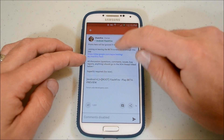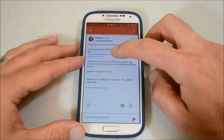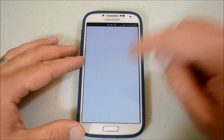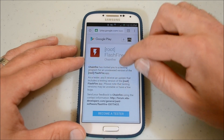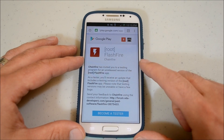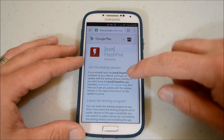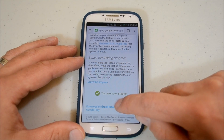Here's the beta test — it's still a beta test for some odd reason. I also have this link down below, so if this link doesn't work you can go into the Google Plus community. We want to become a tester. Let that go through. You are now a tester. So let's download the FlashFire app.